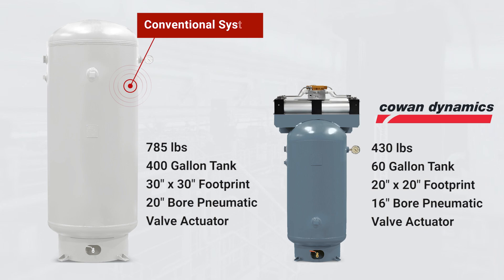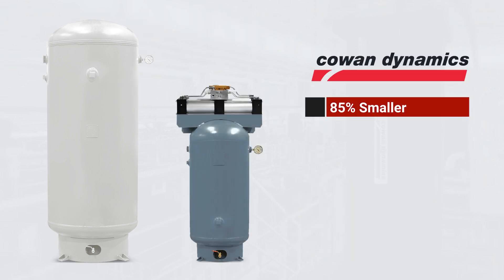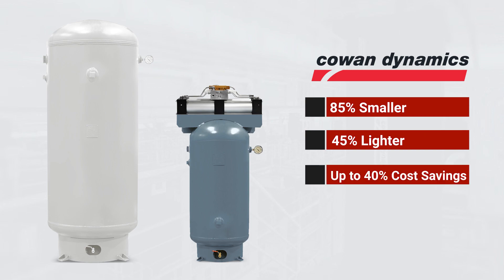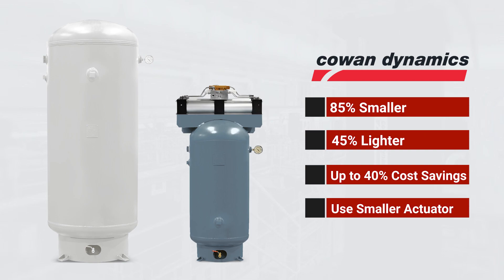The boosted fail safe systems from Cowan can be up to 85% smaller, 45% lighter, and offer up to 40% cost savings when compared to a conventional system. These systems allow you to use a much smaller double acting actuator while still achieving the fail condition requirements.